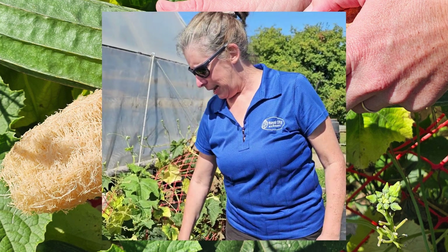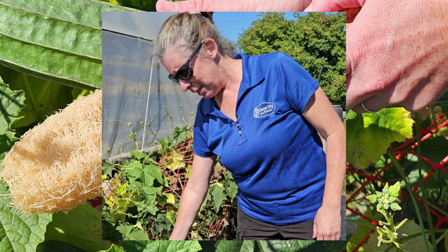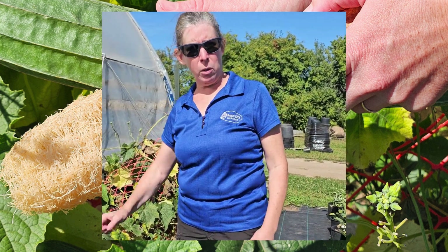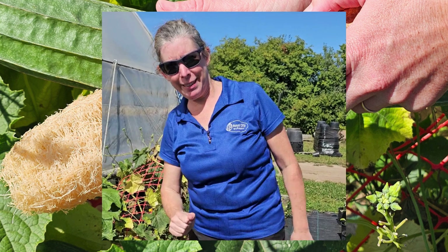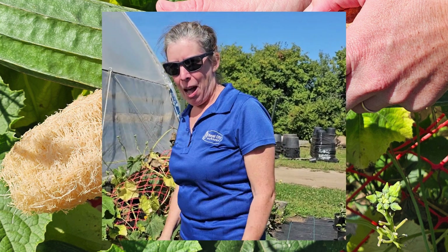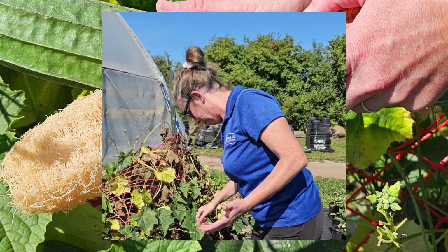It is in the gourd family and this is called a loofah gourd — you know the things you shower with? Who knew that it was actually a plant? I always thought it was something that grew in the ocean. Me too! Apparently not!